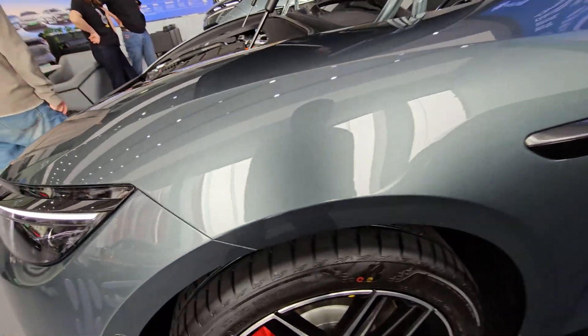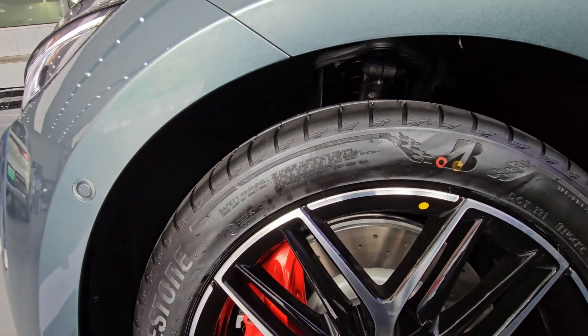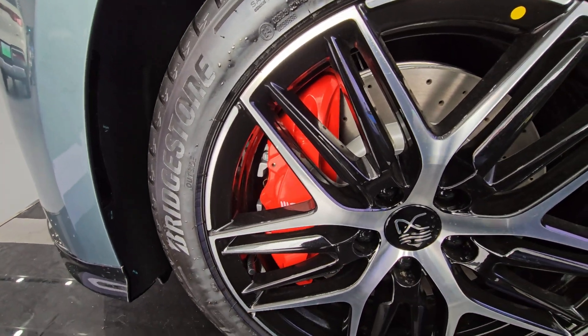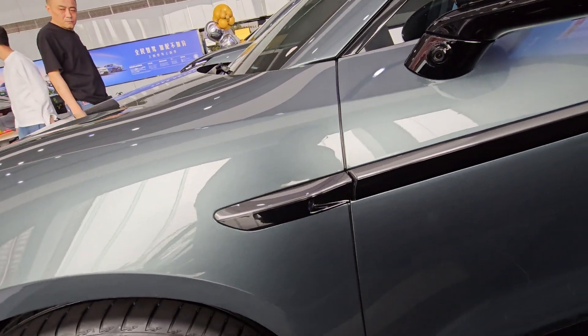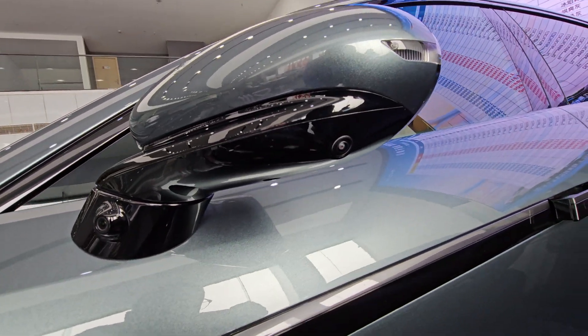We have a 19-inch tire here, some nice beefy brake discs, and a very large brake caliper painted in red — all looking really nice. Moving to the side, there are cameras here, here, and here for your safety systems.